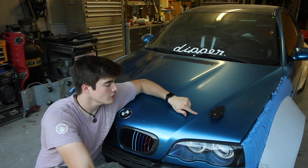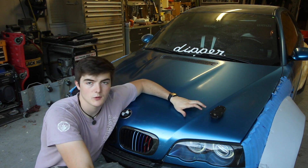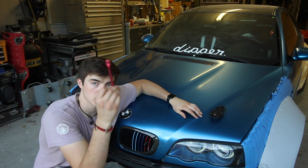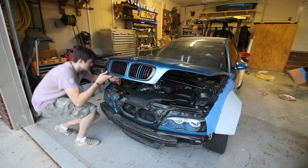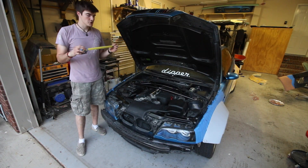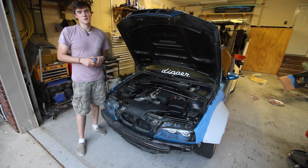I want my latch to sit here. I want it to follow along this body line, but what's going to determine exactly where it goes is underneath the hood — whatever's sturdy enough to be able to bolt this into. One thing I did not include in my parts list is a tape measure. You're definitely going to want one of those to make sure that each bolt is evenly spaced.